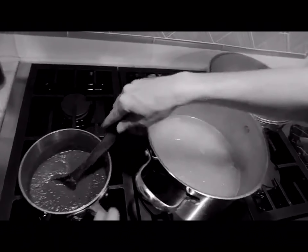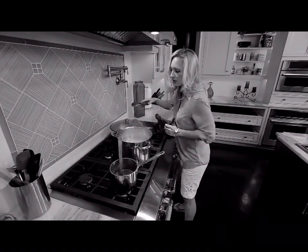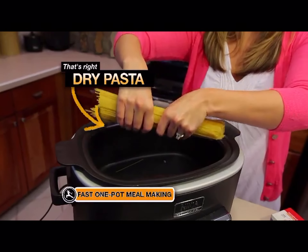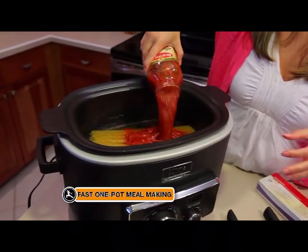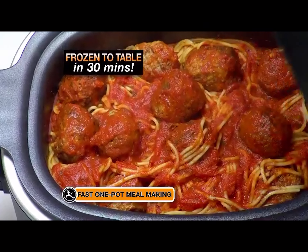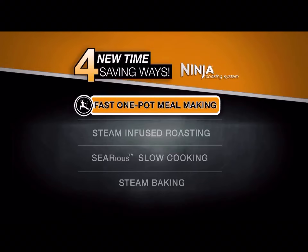Even a simple dinner like spaghetti and meatballs normally requires a lot of work and involves a lot of pots and pans and clean-up. But with the Ninja, just add dry pasta, water, sauce, and frozen meatballs straight from the freezer. There's no defrosting needed so you don't need to pre-plan dinner.